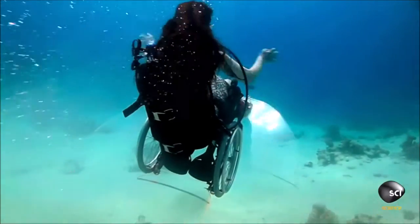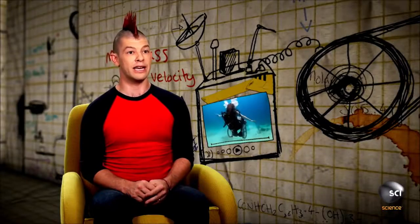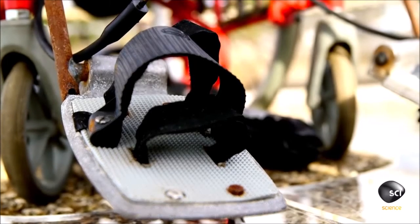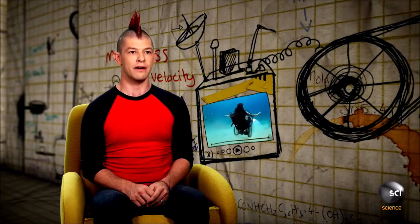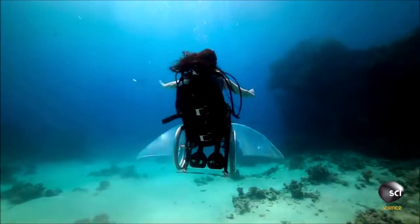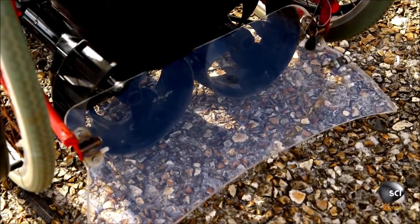Not only do these plates keep her stable in the water, but they also make it possible for her to navigate. With her feet she can press down on the left pedal and move the left plate, turning her left. Likewise with the right. There's another fin at the back of the chair and she's got five different positions to choose from. At the highest position she can actually do a backwards loop-de-loop.